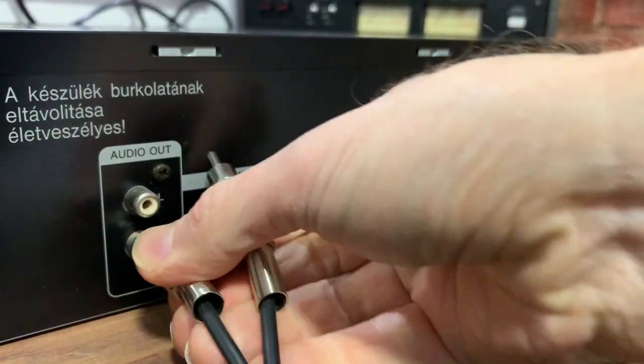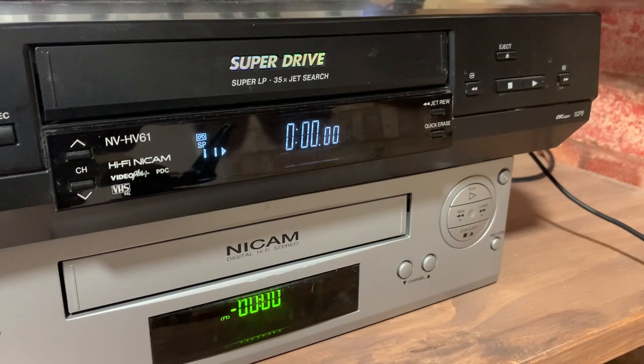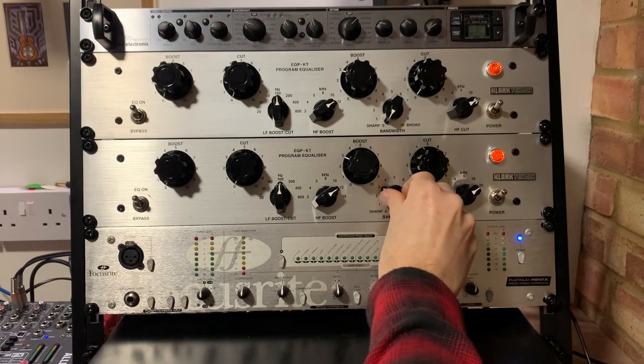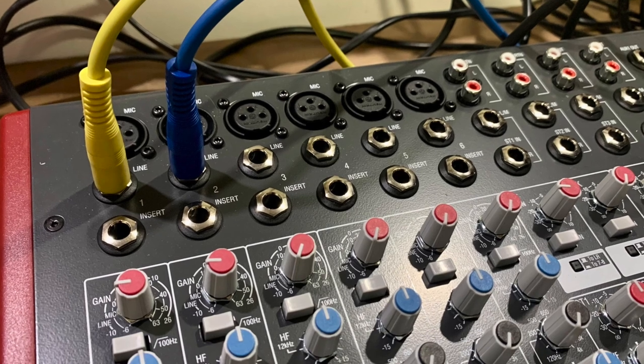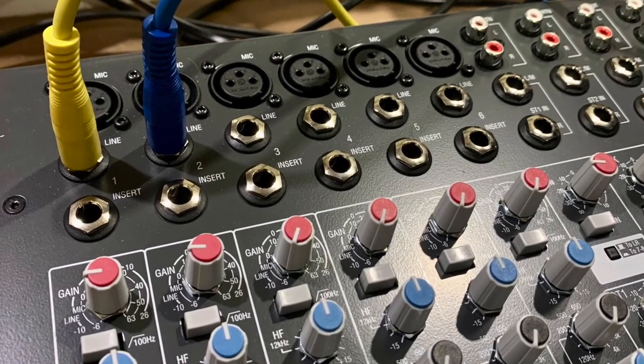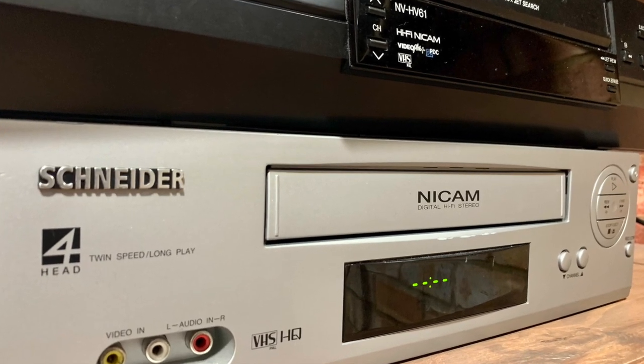I'm taking a stereo feed out of the first VCR which is playing back the unmastered audio. The signal chain then goes through the valve equalisers into the stereo compressor and into the mixer so I can monitor the audio. The mastered audio is finally fed out of the mixer into the second VCR to record the duplication master tape.